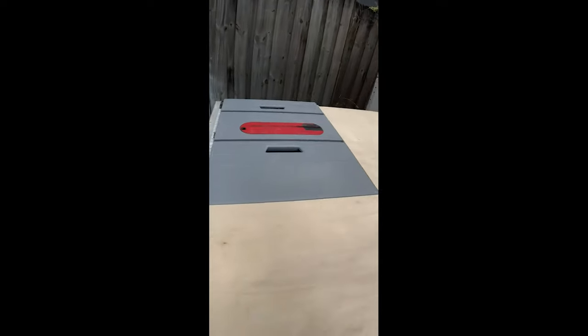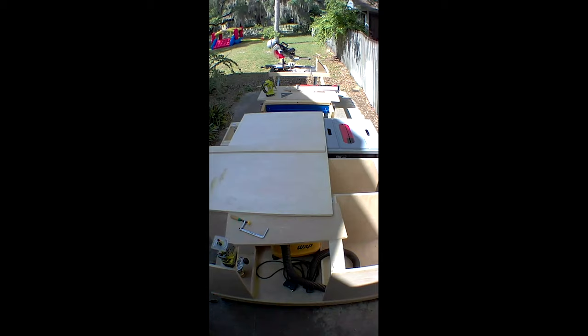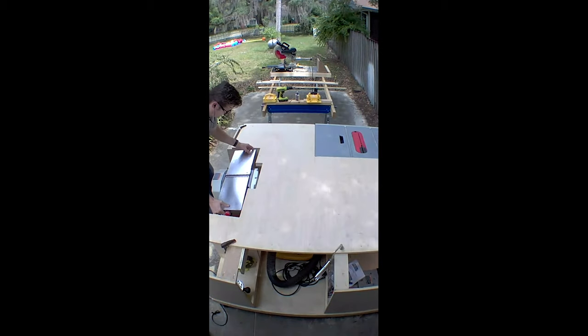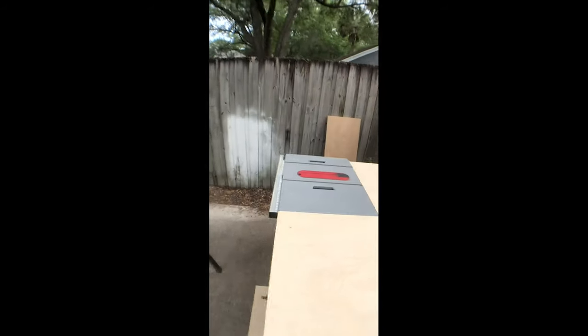We got the cutout for the table saw. Now we need to cut this section out for the joiner planer, and then once that's cut out we can attach the top. I got my cutout for the joiner planer and left some room over here so I could adjust the infeed. Table saw is cut out, so let's keep rolling.